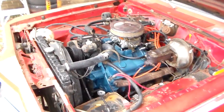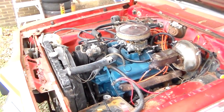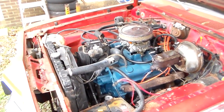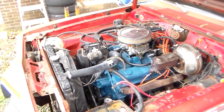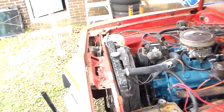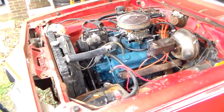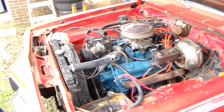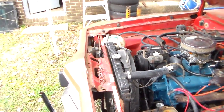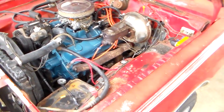One thing I see a lot is people, when they get into that, they start throwing parts at it for a little overheating issue. They'll put a water pump, they'll put a thermostat, they'll put a radiator cap on, and then maybe eventually a radiator. In my experience, there are a lot of water pumps that have been replaced needlessly, along with radiator caps.